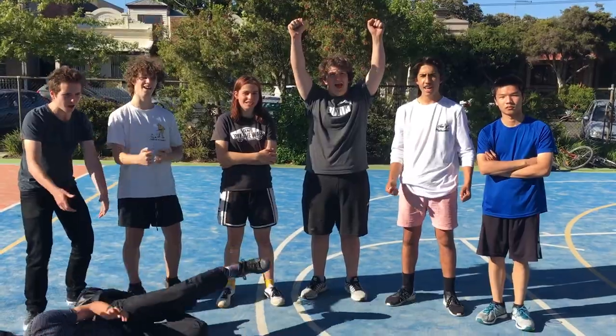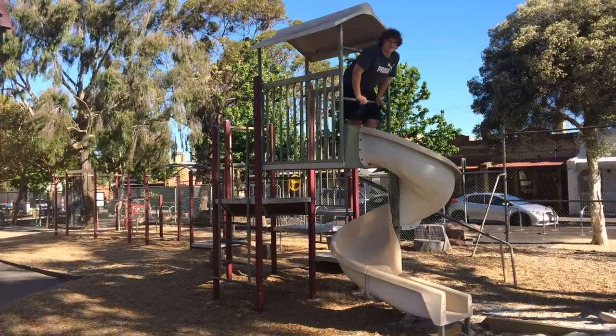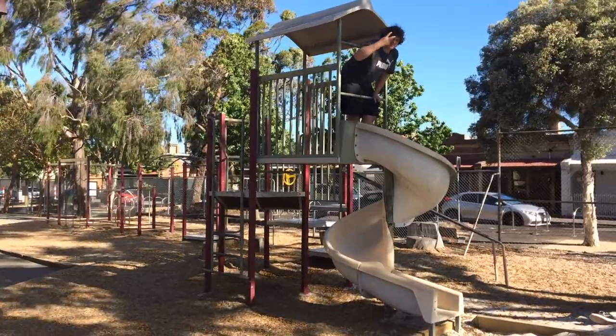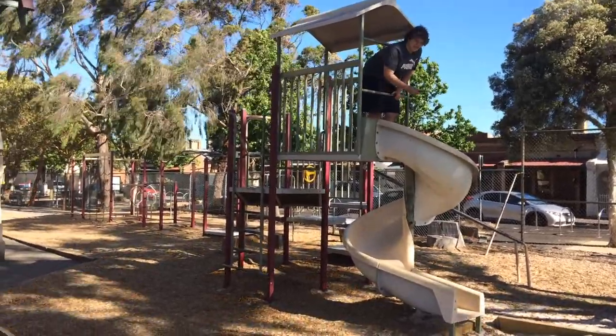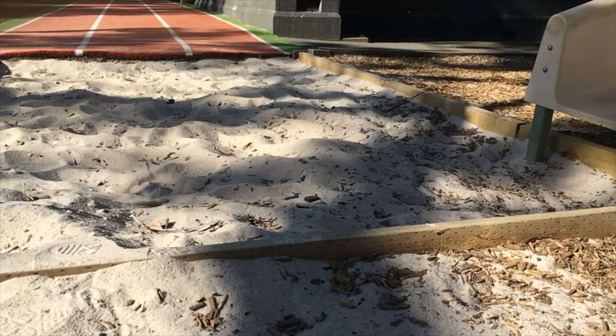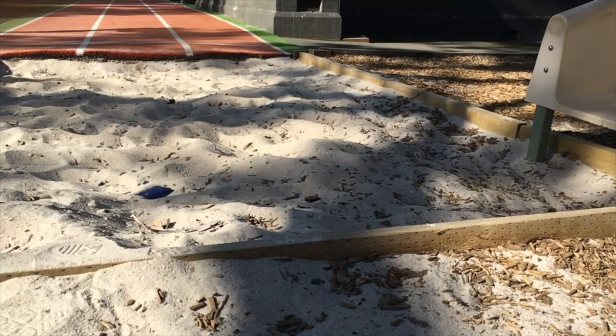Yeah! This is the second drop test with my special guest, James Moslip here. And this is going to be from 69 feet. Yeah!